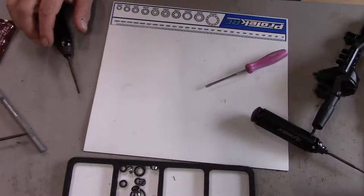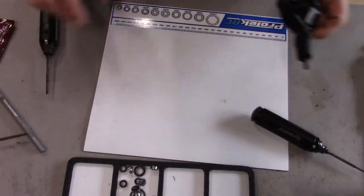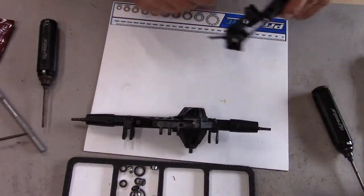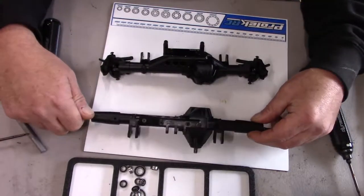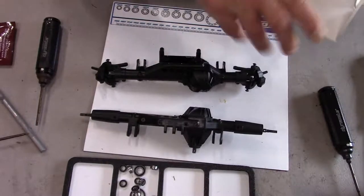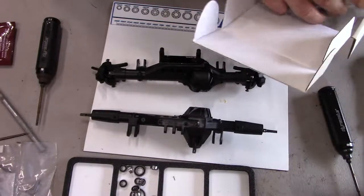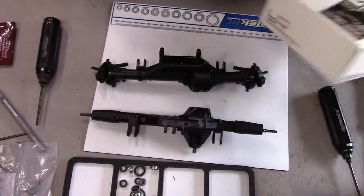I filmed this axle series over several days. Now we've got the rear differentials all put together, just like the front differential we covered before. In the meantime, I got some parts in, so let's go ahead and take a look at what we're going to do for an upgrade.